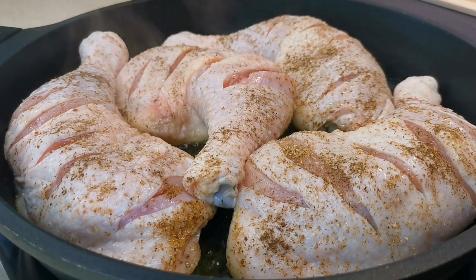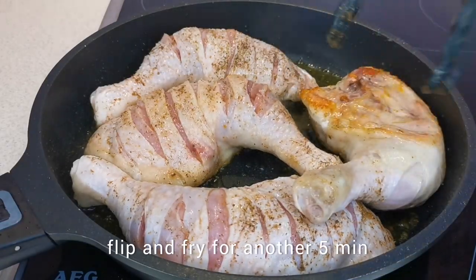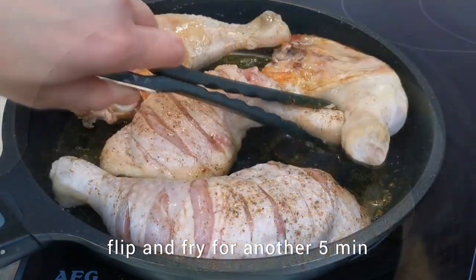Fry the chicken until golden brown. Then turn the chicken over to the other side and also fry it until golden brown.